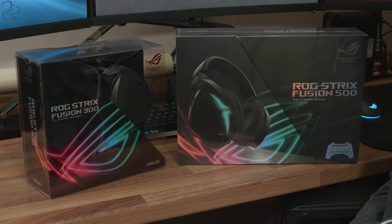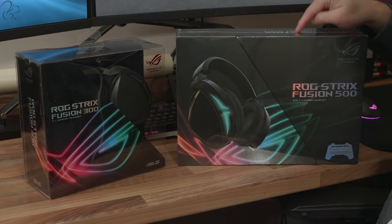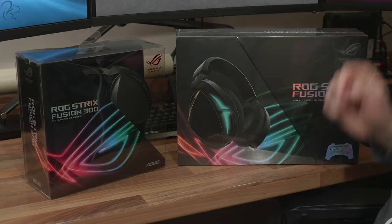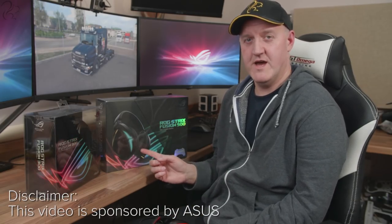Hi guys, Squill here. Now you may remember I did a video on this last year — the Asus Cerberus headset, a cracking little headset — and I've been using it ever since. Asus have got two brand new headsets out: the Strix Fusion 300 and the Strix Fusion 500. In this video I'll be unboxing both of these headsets, comparing the features, and helping decide which one is right for you.